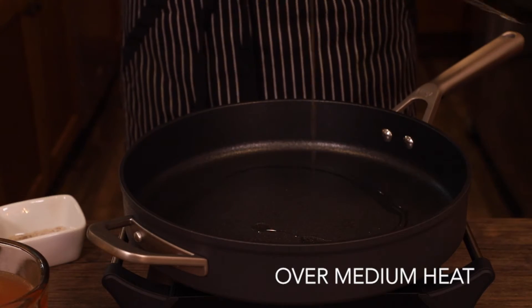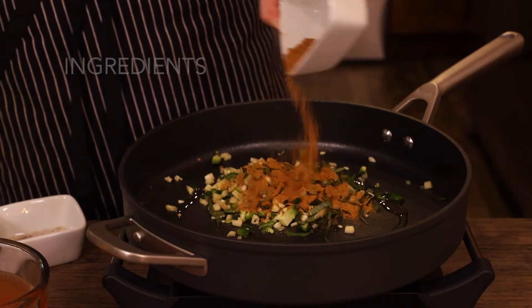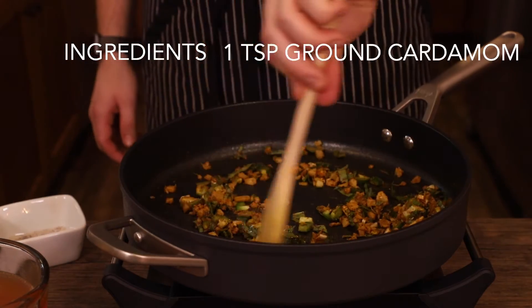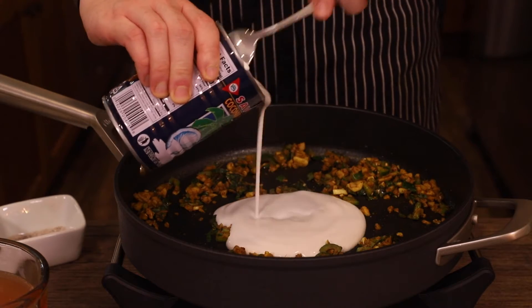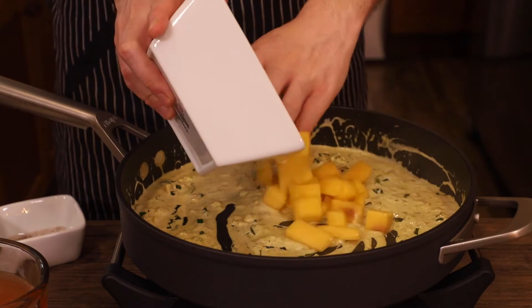In a large skillet add your seasonings. Start with about a tablespoon each of minced garlic and ginger and about a half cup of Thai basil. Then add about a teaspoon each of paprika, cumin, coriander, turmeric, and ground cardamom. A half teaspoon of cinnamon pairs really nicely here as well if you have any. Stir all that until fragrant, about 5 minutes, then add your coconut cream — about a half can will do for now, saving the rest for later if we need it.